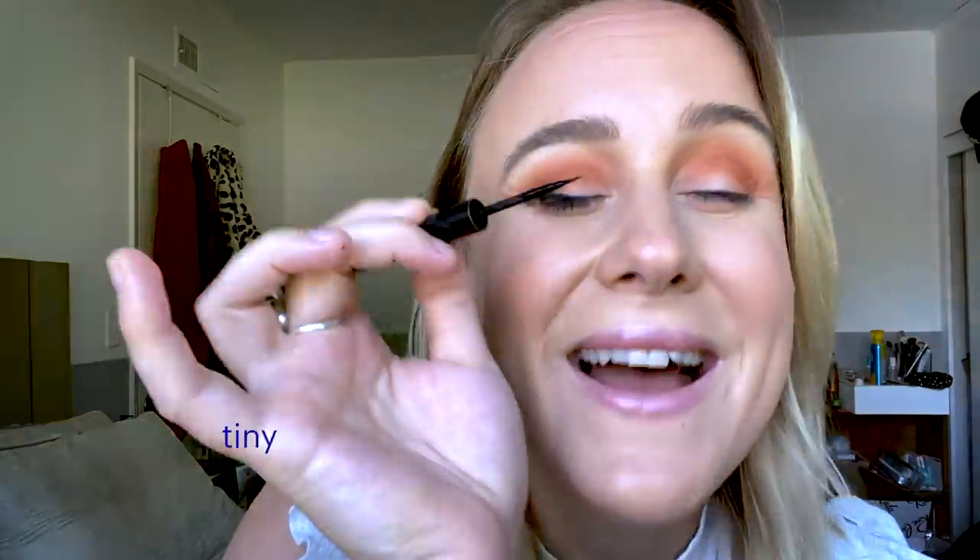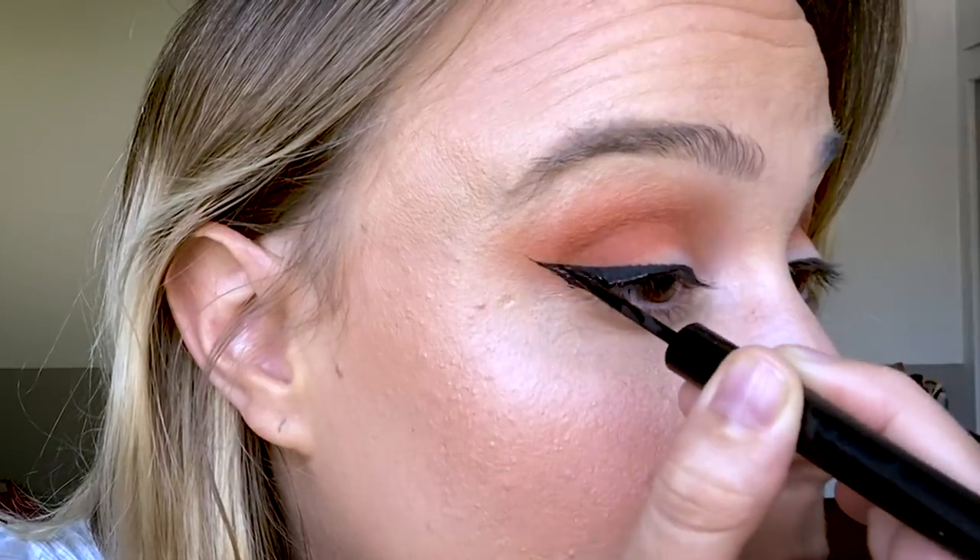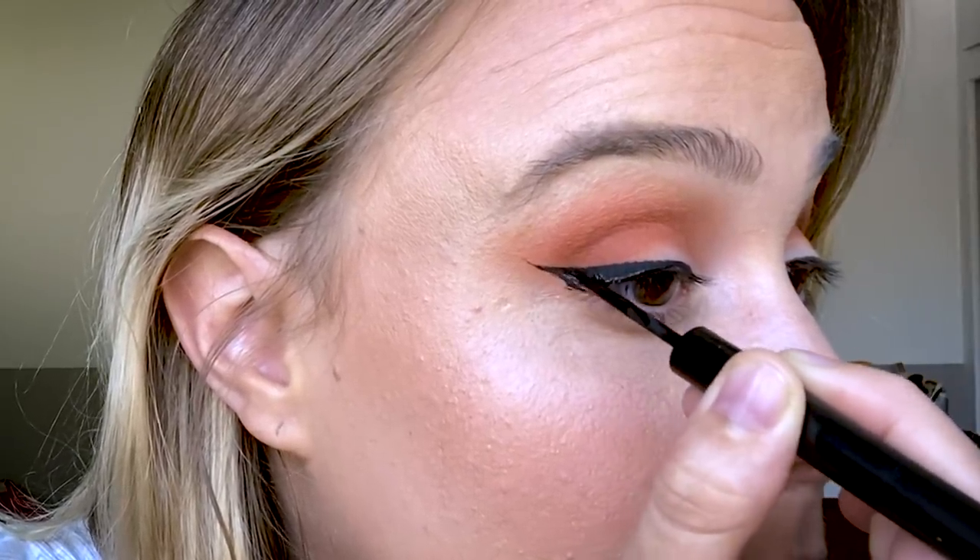I do a tiny, thin line from my inner corner to the outside of the liner, and then fill it in. With the excess that's on the brush, you can fill in any little areas, make everything a little more cohesive. I'm going to go ahead and finish the other eye, put on a lash, cover up any mistakes. And that is how I do winged eyeliner for my almond shaped eyes.